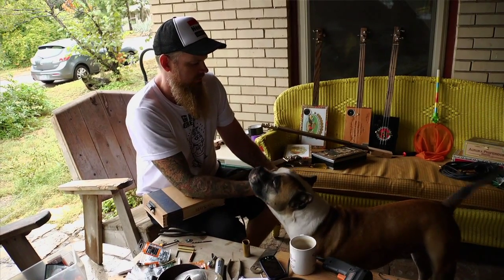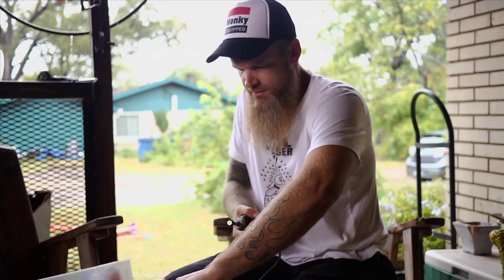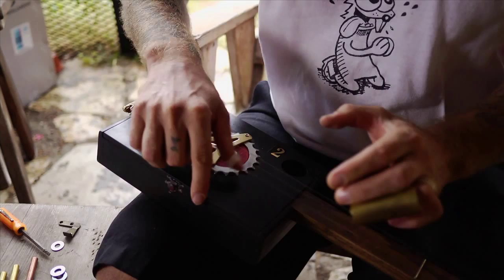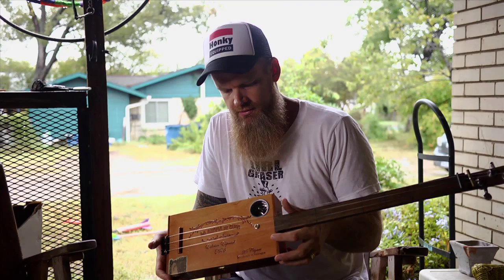Just one day I said I'm gonna make a cigar box guitar like the old blues guys did, and everybody thought it was cool, so I just kept making them and here we are.